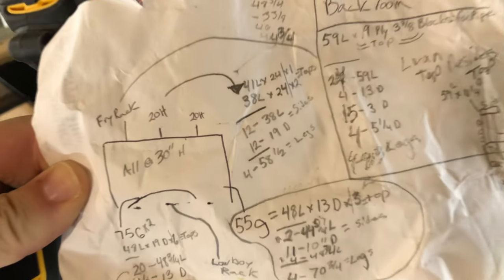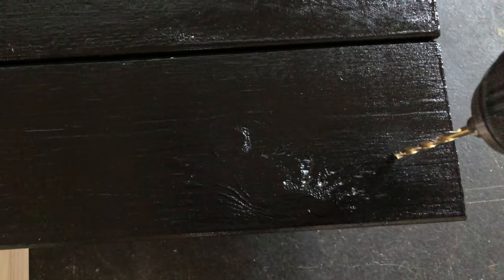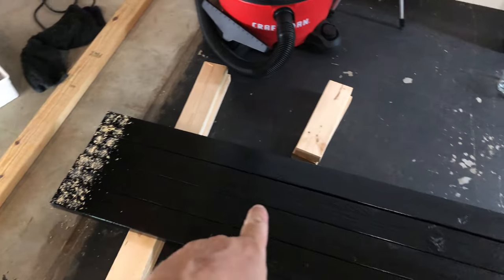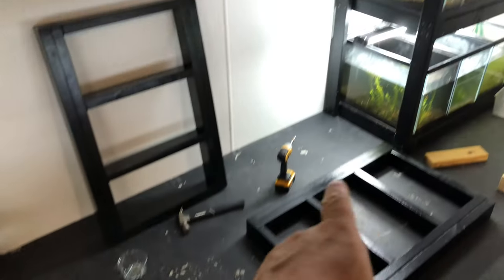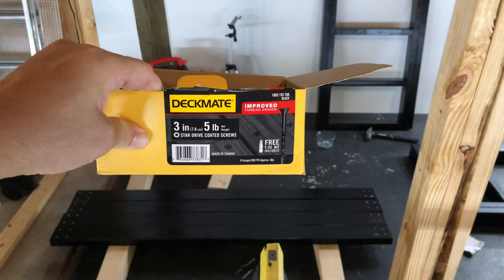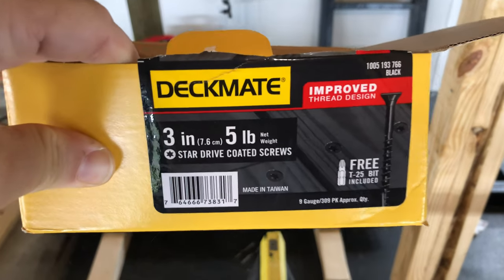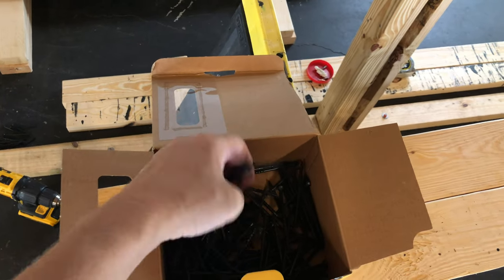Now that those three are done, time to do the legs — four of them at 58 and a half inches. For these I want to do four holes. When I pilot hold these, I want to go more towards the inside so I don't run into the screws from the others. Once again, pick your better face for the sides because this is what you're going to see. Keep that drill straight, and for these we're going to use the three-inch deck mates — the only place I could find the black finish.